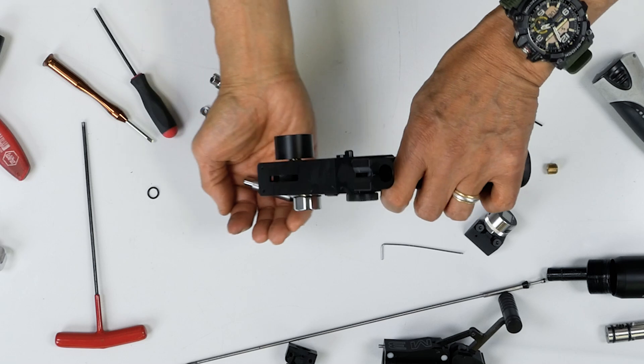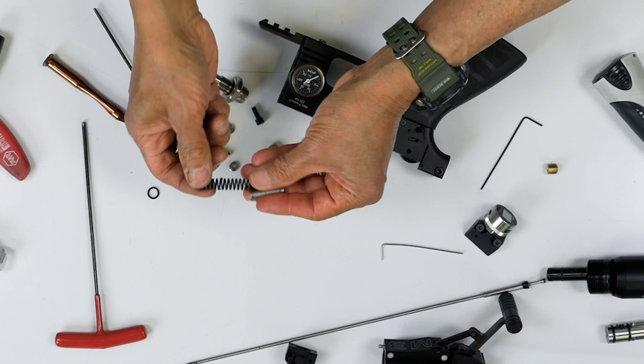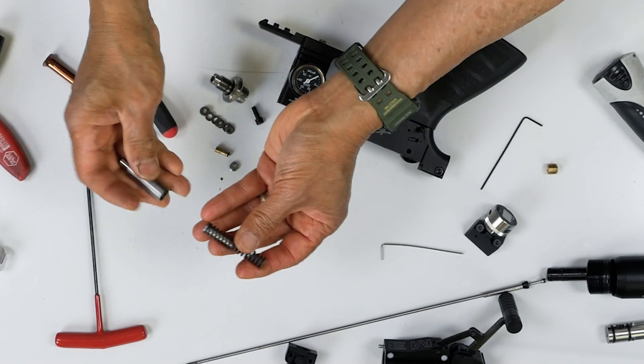Now pull it out and slide it out. There's your hammer — usually it comes in like this.